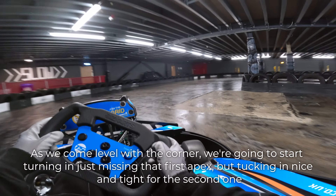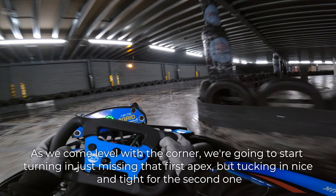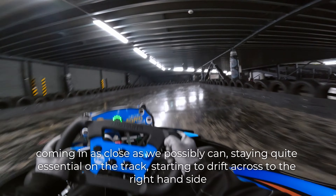As we come level with the corner, we're going to start turning in, just missing that first apex, but tucking in nice and tight for the second one, coming in as close as we possibly can.